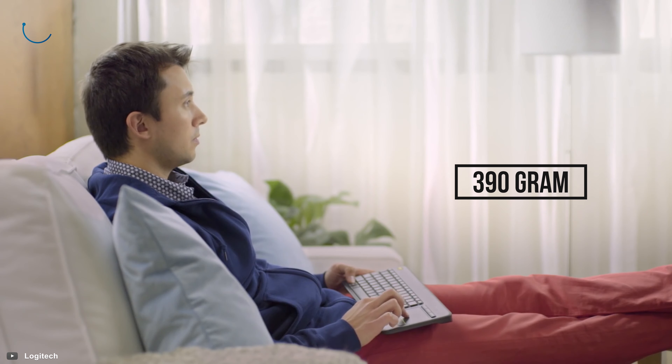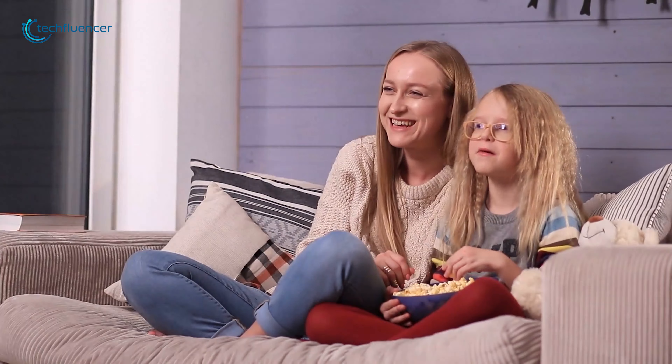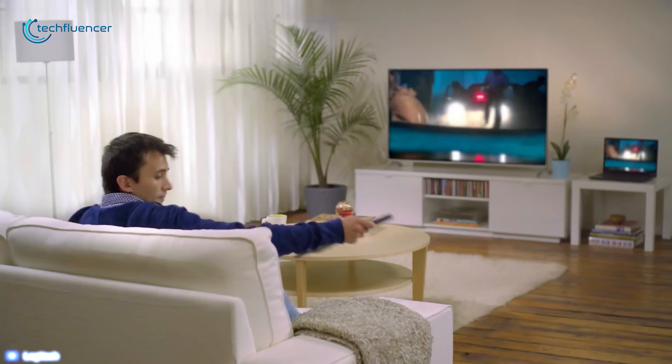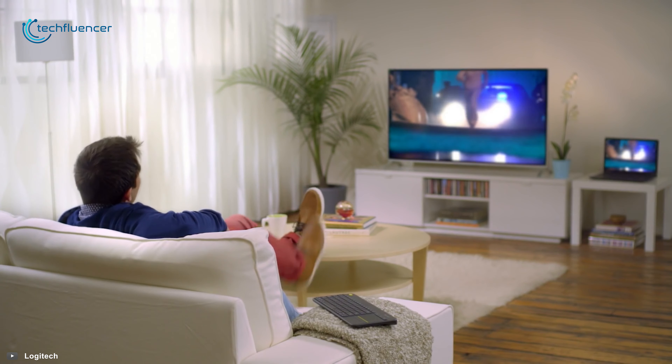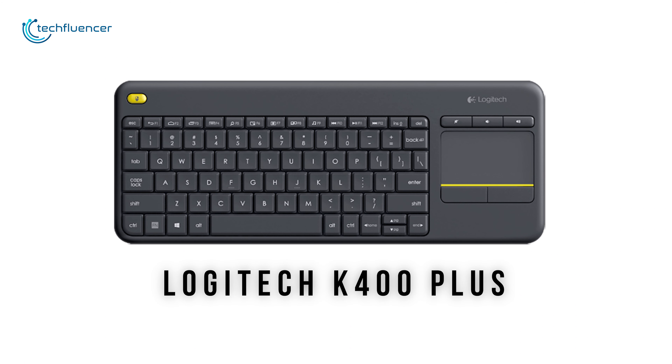Weighing at around 390 grams, this keyboard comes with a powerful lithium battery which gives it a lifetime of 18 months, so you don't need to charge it frequently. The Logitech K400 Plus Touch Keyboard is a fantastic entry-level product that can mesmerize you with its performance.